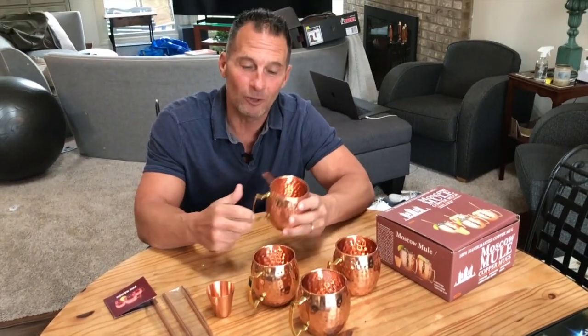Obviously, people use them primarily for Moscow mules, but you could easily put anything in here and it's going to have a much better treat for you. So go pick one of these up. You're going to love it.